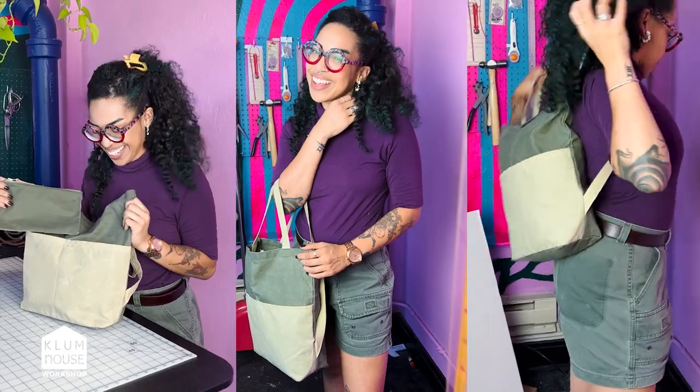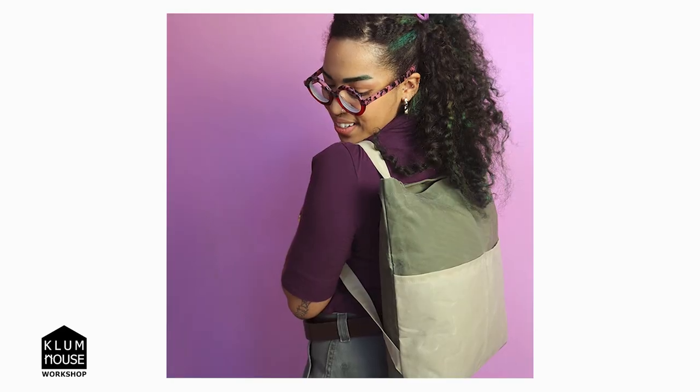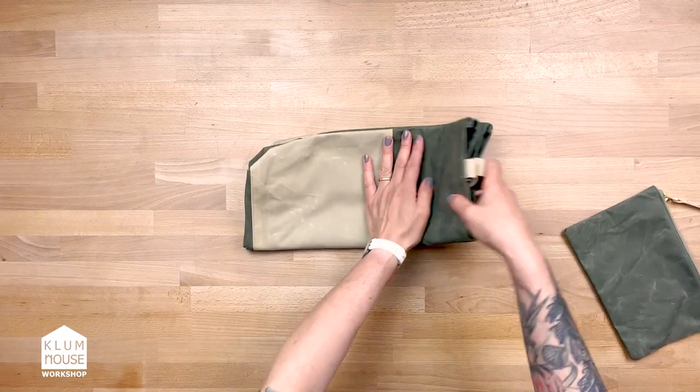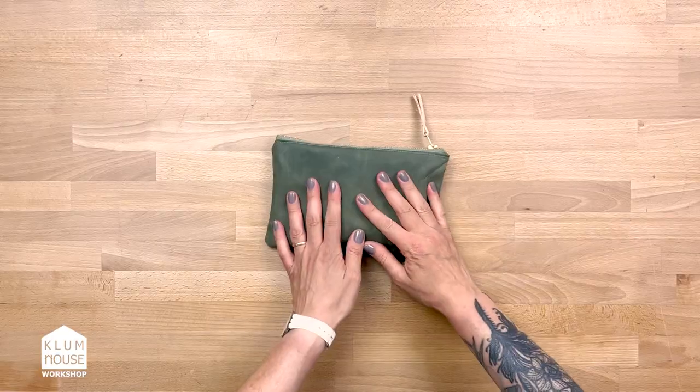One of my favorite things about the Belmont is that it gives you options. Not only can you wear the bag in two different ways, you can also fold the whole thing up and pack it away inside its zipper pouch when it's not in use. Ta-da!